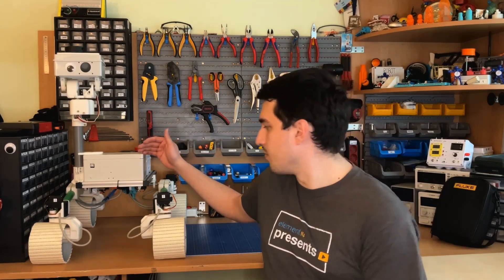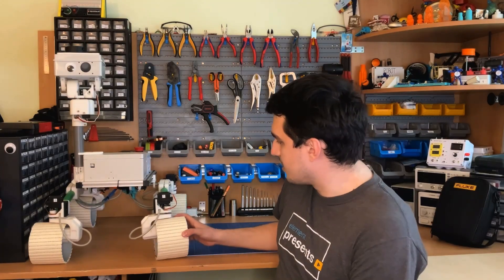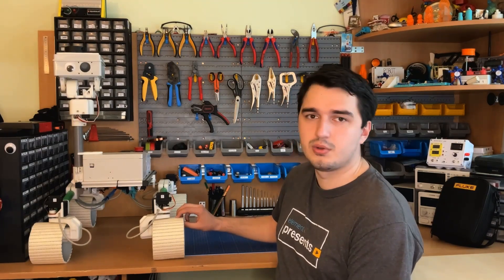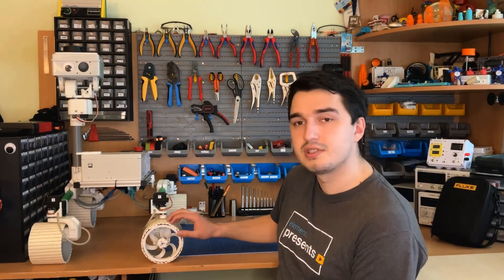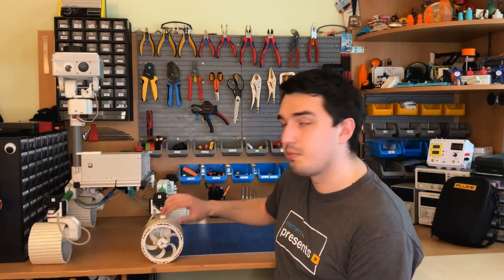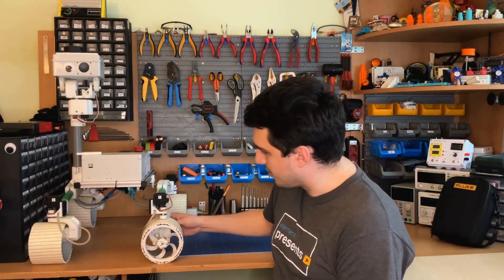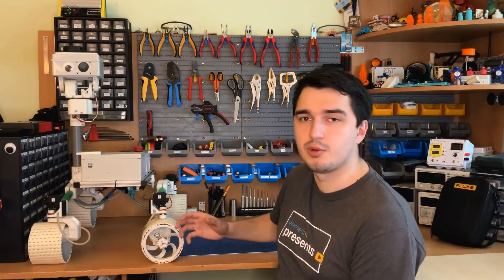Let's look at some key features of this rover. First of all, it has four-wheel steering, as you can see by the servo motors on top of the wheels. Every wheel also has a drive motor inside with a custom designed 3D printed gearbox. The gearbox has an additional reduction of 1 to 10, which means the torque increases tenfold. The wheels themselves are made of PLA printed parts that actually act as springs, since there are no shock absorbers anywhere else on the rover. By varying the thickness of those spokes you can make harder or softer springs.